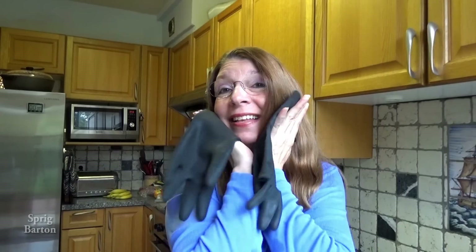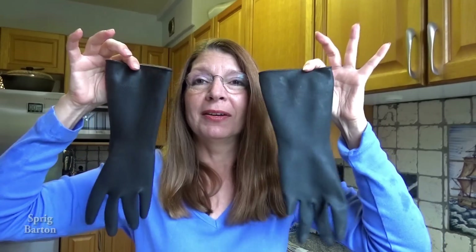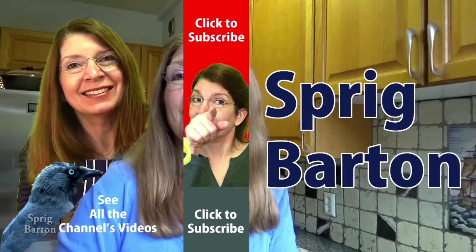And that's all there is to cleaning the inside and outside of your stinky sweaty rubber gloves. Thanks for watching me clean my gloves — please click to watch another one or to subscribe.